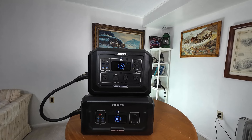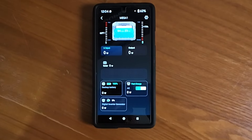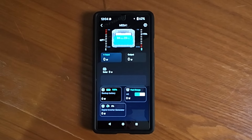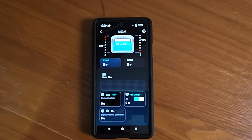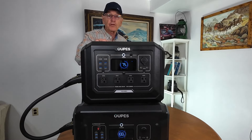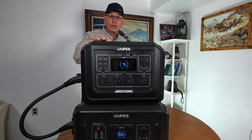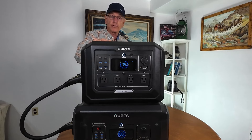It does have a Bluetooth app, and from it you can set things like the idle timeout, screen timeout, and AC timeout. You can check the temperature and the level of charge, and anything you can see on the screen you can do remotely. If you've got a Mega 2, 3, or 4, you can download the app — you don't get it from the Play Store; you go to the OPEZ website itself and select the app for either Android or iPhone.